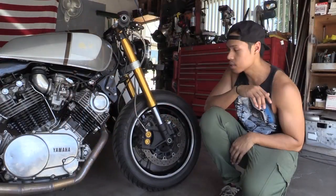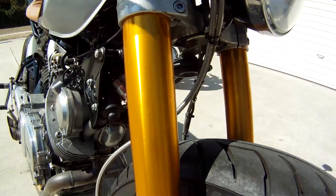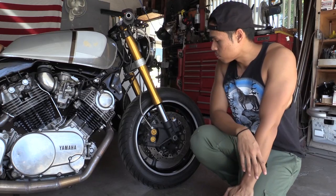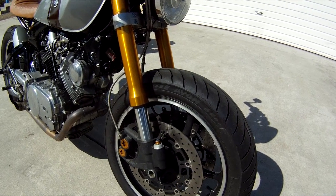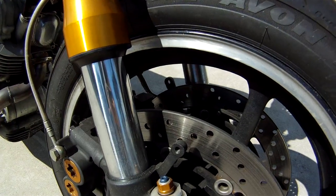The front end is off an R6 — the entire front end: the calipers, wheel, rotors, and triple trees are all R6. We went ahead and threw on some steel-braided brake lines with the setup. The tires are Avon tires, and the wheel is R6.